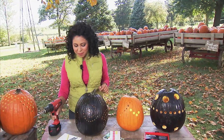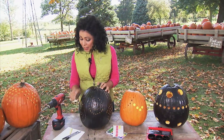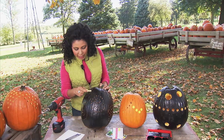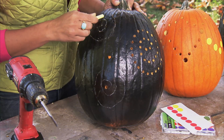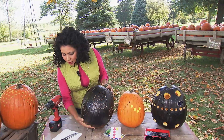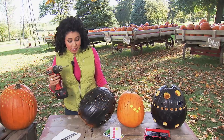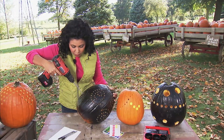Here's what you need to start: a nice hollowed out pumpkin. I've got this one painted black, and then you can take some chalk and draw on the design that you want. I'm doing some spirally swirly things like this, and then you're just going to use your power drill with the right size bit on it and just start drilling your holes.